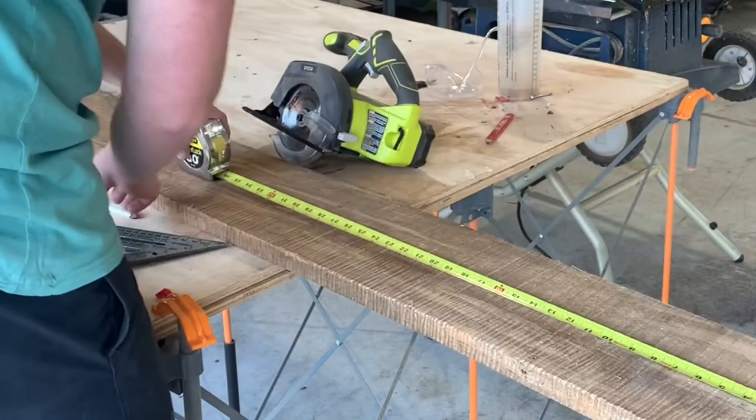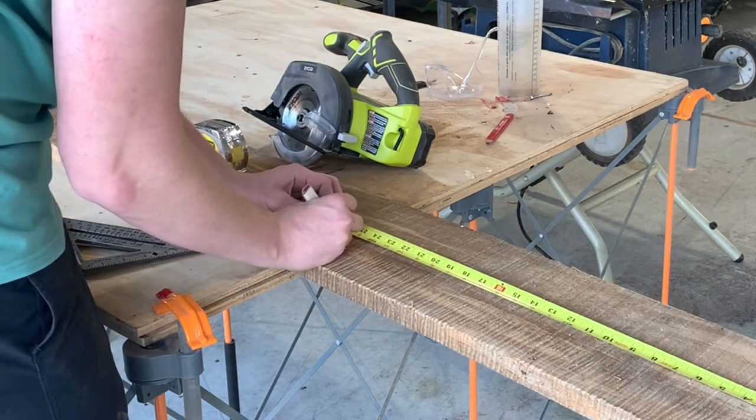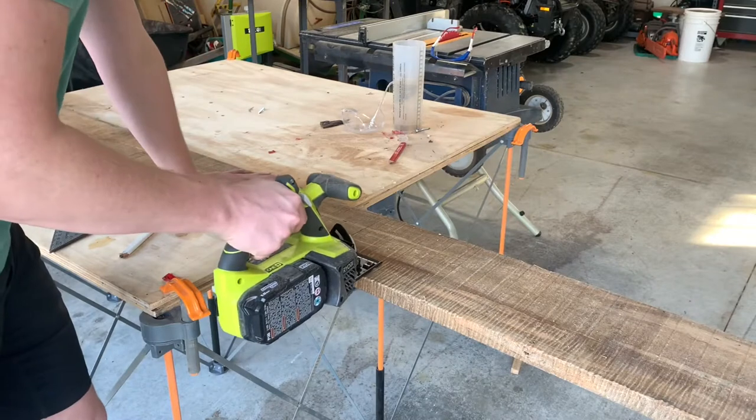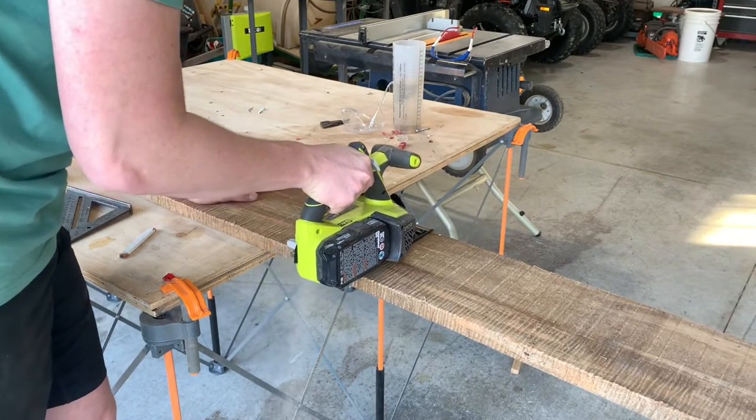Hello everybody, today I'm going to show you how I made this ambrosia maple end grain cutting board. First I'm going to start off with cutting this six inch wide board into three separate pieces at 26 inches long.